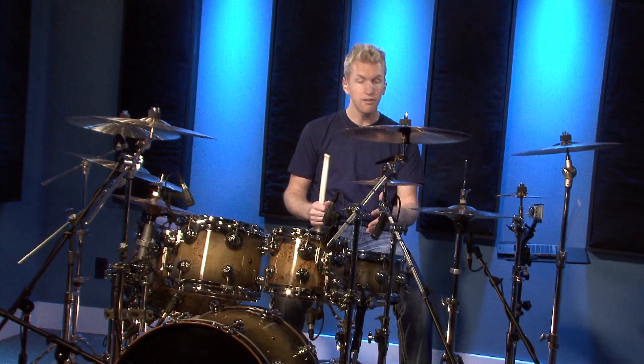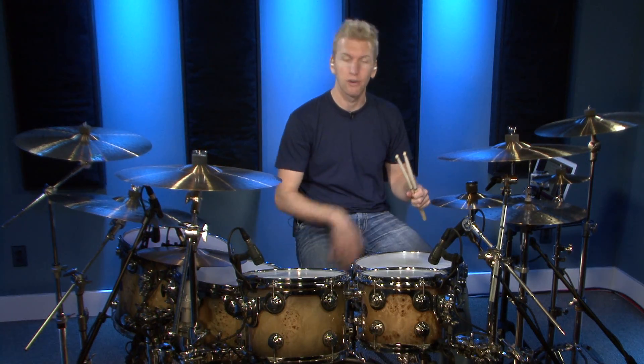Hi, I'm Jared Falk and today I'm going to give you an 8-bar bass drum independence etude. What this is going to do is help separate your hands with your feet, because the idea is to be able to do whatever you want with your right foot or your left foot when your hands can do whatever they want.